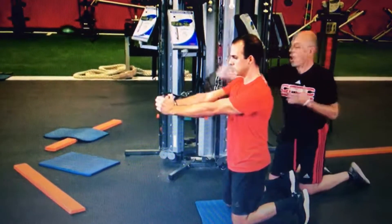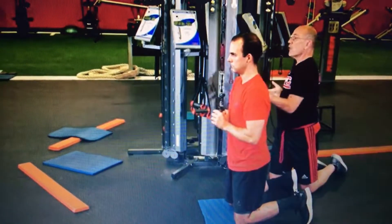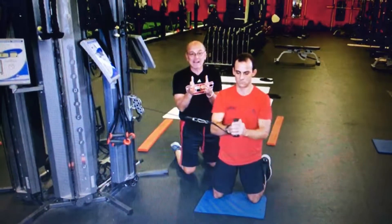As his arm gets longer, obviously the lever arm gets longer and there's a greater rotational force pulling him in. So when we start thinking about this anti-rotation idea that we've talked about...